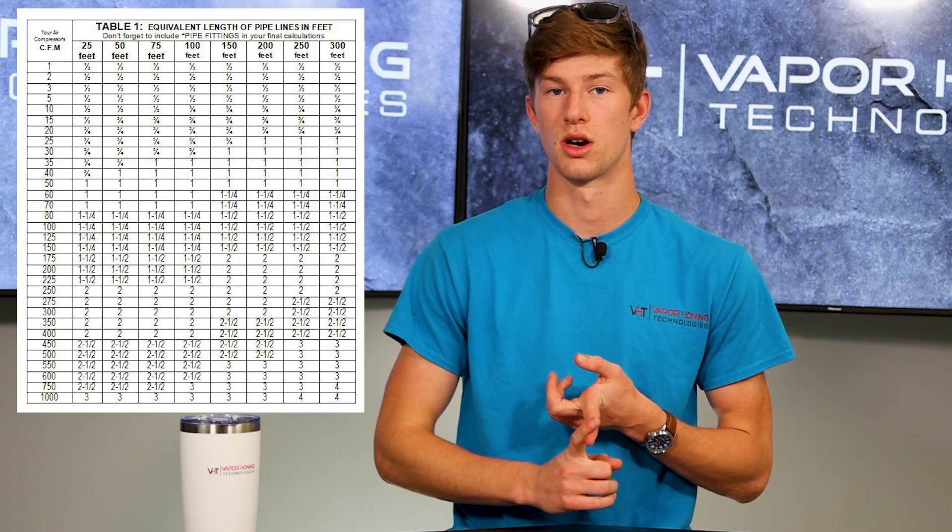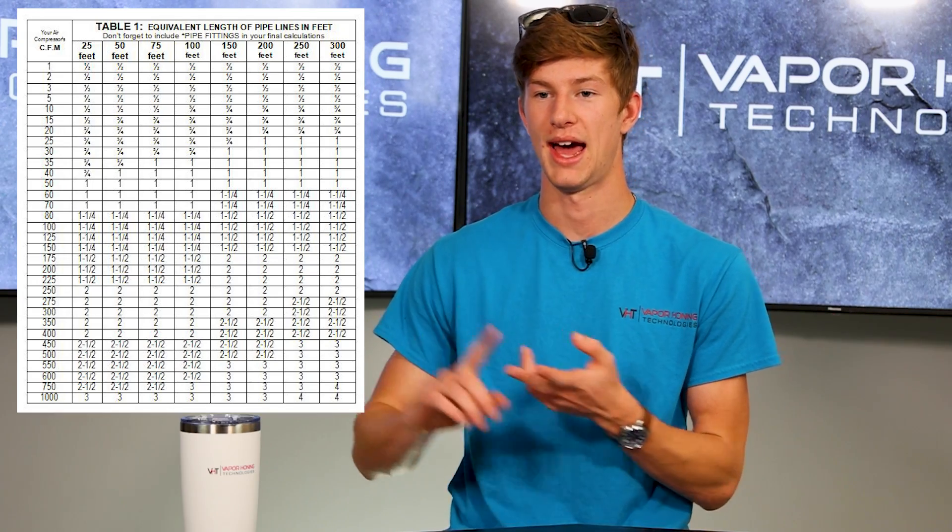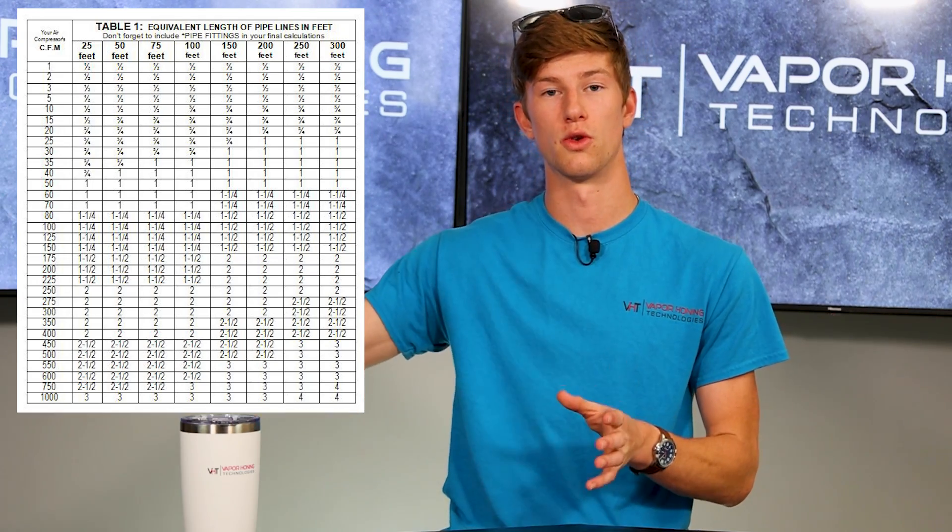We recommend three-quarter inch, like the Rapid Air Kit. Half-inch lines work as long as you aren't getting too far away. If you guys have any questions about that type of thing or recommendations for your shop, we have people here that can help you out — so call in and we'll help get you set up.